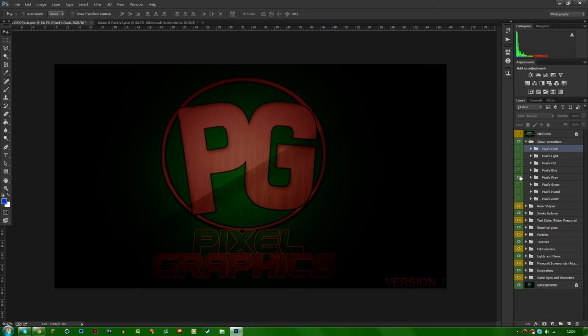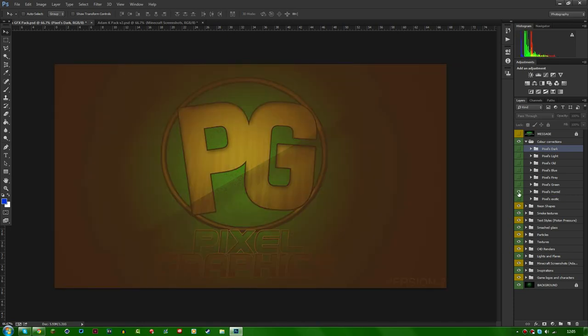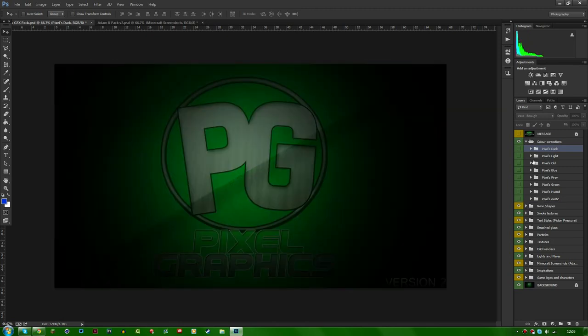There's the fiery color correction — basically a fiery red. There's the green color correction, which is the main one because green is my channel's brand color. There's a humid color correction that adds a really humid look, and finally there's the exotic color correction — it makes everything look exotic, which is pretty self-explanatory.